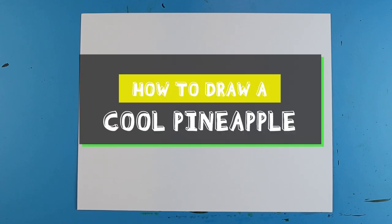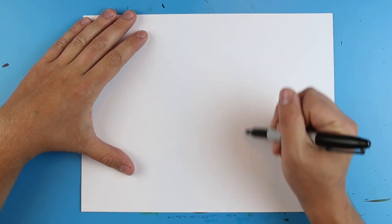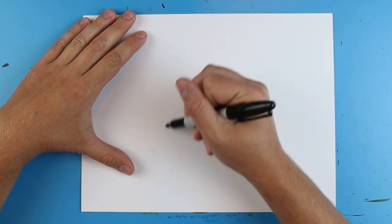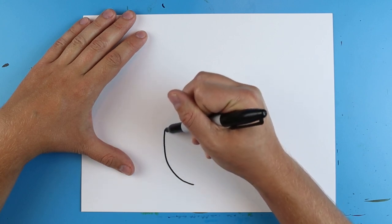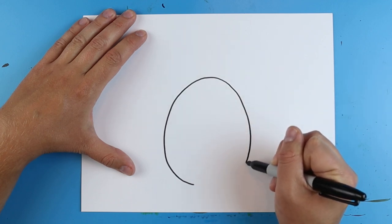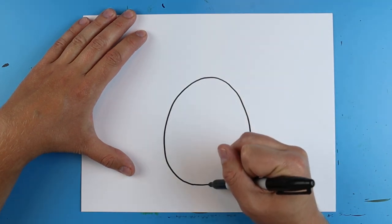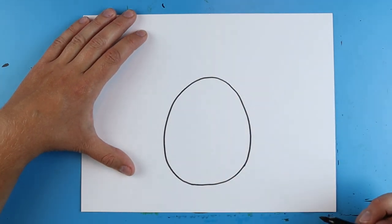Hey Artland, how's it going? In today's video I'm going to show you guys how to draw a cool pineapple. To start off, we're going to begin with the shape of the pineapple. We just want to make a nice oval shape — kind of like an egg shape, a little bit bigger at the bottom and just a little bit skinnier at the top.